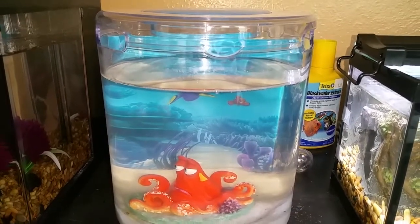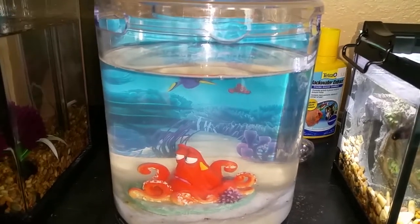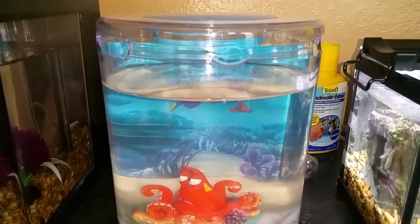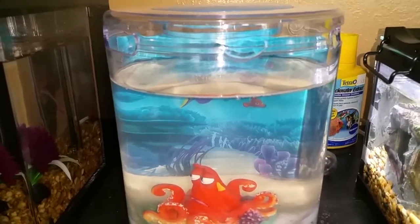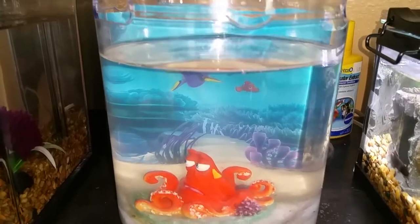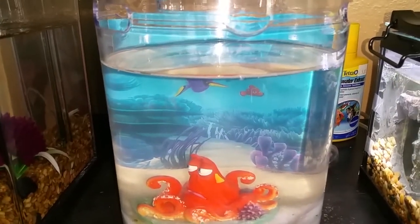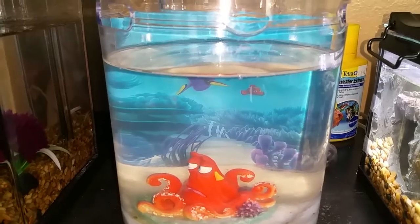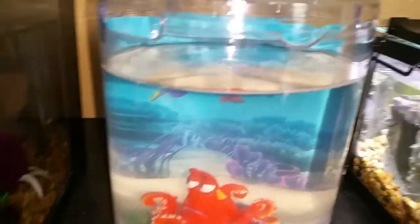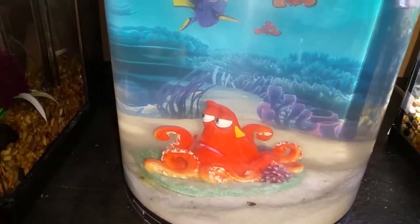Hey everyone, this will be a review on the Finding Dory 1.4-gallon tank. This was on sale for I think $20 or $25 somewhere around there at PetSmart. I do not have a betta in there because I'm moving him to a two-and-a-half-gallon tank to give him a bit more space. This is a pretty cool little tank.